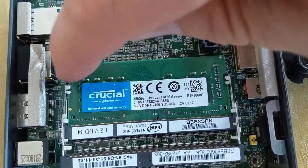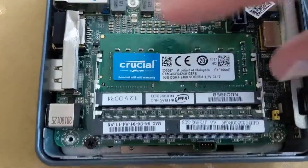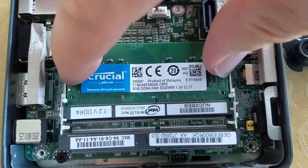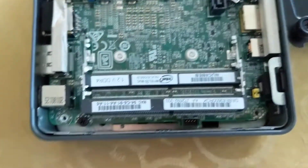There's the lower deck — same thing. There's a clip right here and a clip right here. Pinch them apart gently, it lifts up, and take it out.